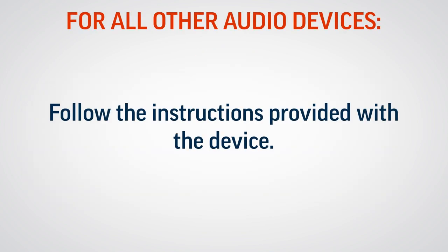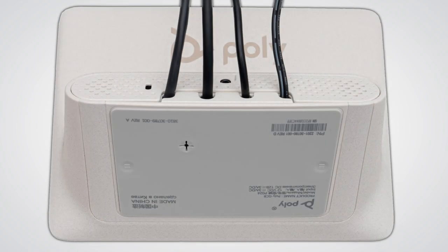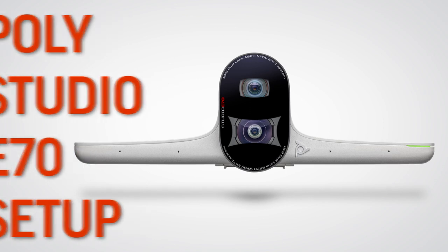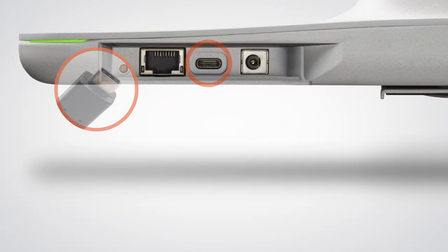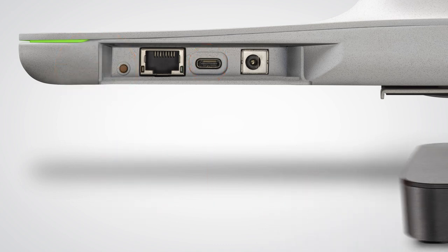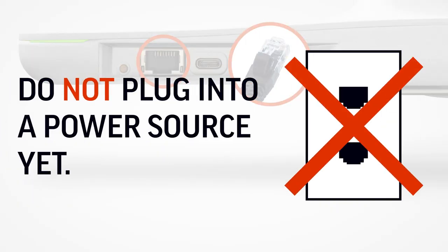For all other audio devices, follow the instructions provided with the device. Reattach the cable guard and the bottom panel. Next, mount the Poly Studio E70 camera according to the instructions included with your mounting kit. Then connect the USB-C to USB-A cable from the Poly Studio E70 to the conferencing PC, and connect an ethernet cable to the Poly Studio E70 power over ethernet port, but do not plug into a power source yet.